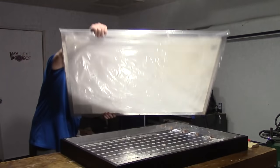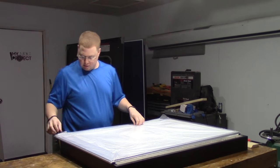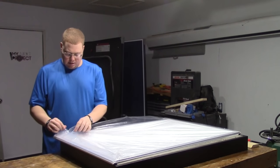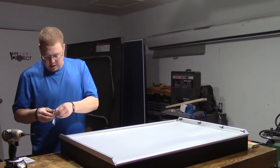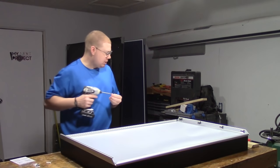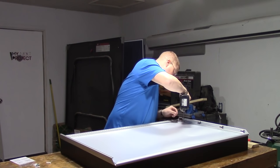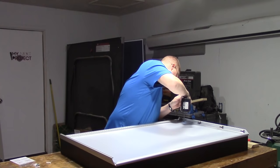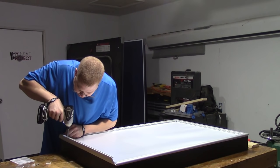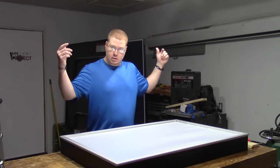Now the snap frame that I ordered — and this is what made this project so expensive. This thing was right at $60, maybe a little less. It came with four screws and anchors to put it onto the wall, but I broke this box as you guys watched, so I'm just going to run these screws straight into here. Now I think we're ready to put this on the wall.